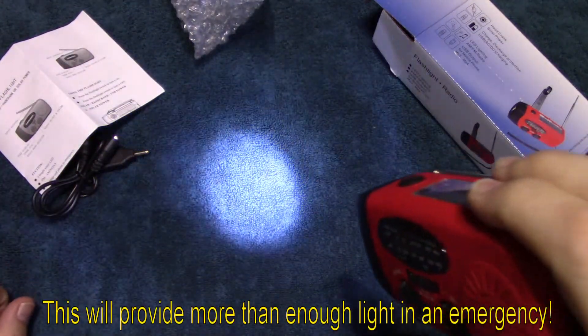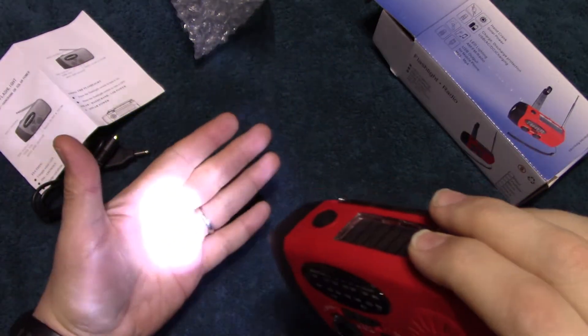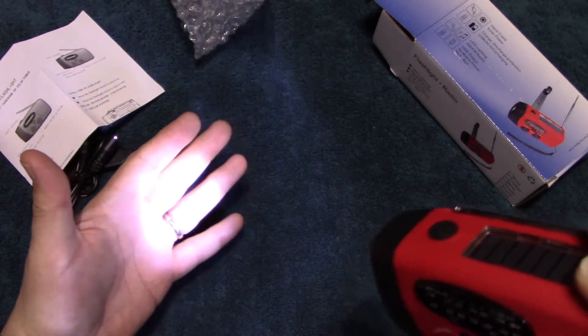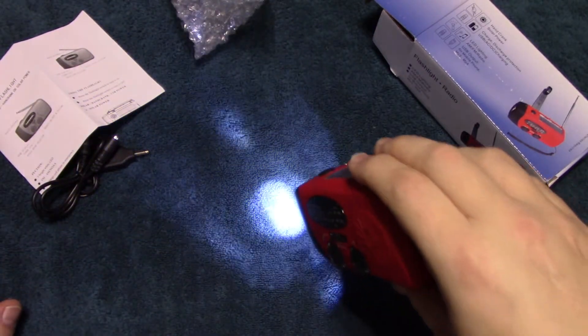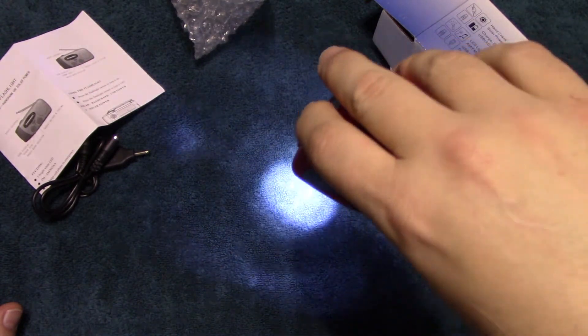For emergency use this is better than absolutely nothing. It looks like it's probably about 15 to 20 lumens, which is not bad. It does have a little bit of a spill.